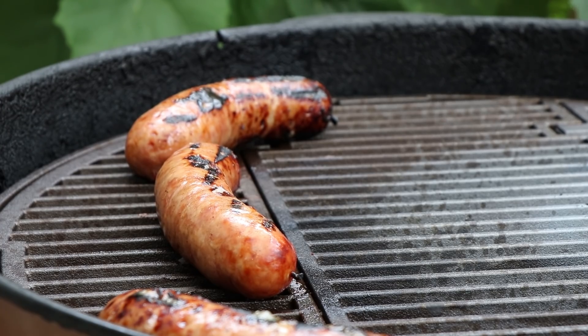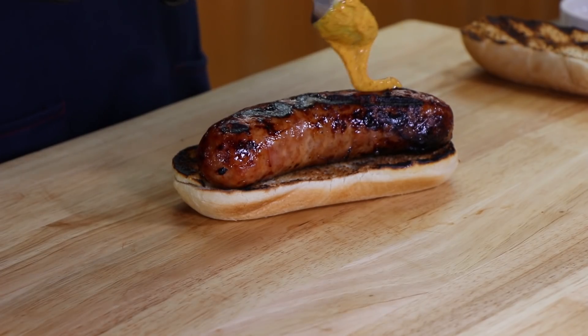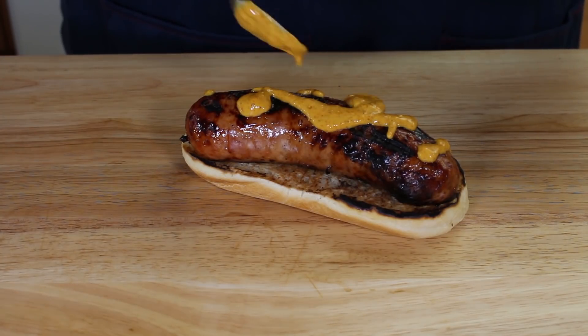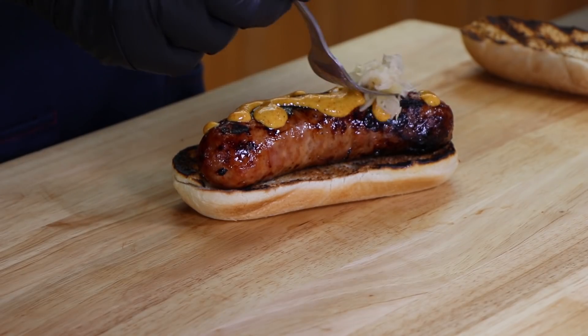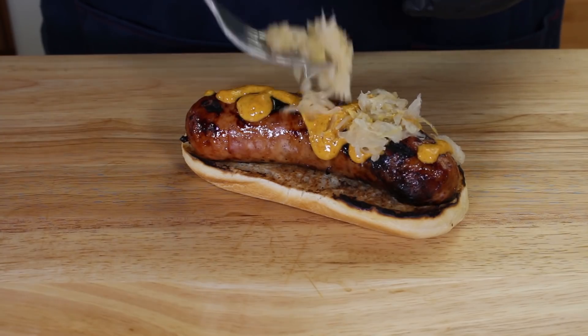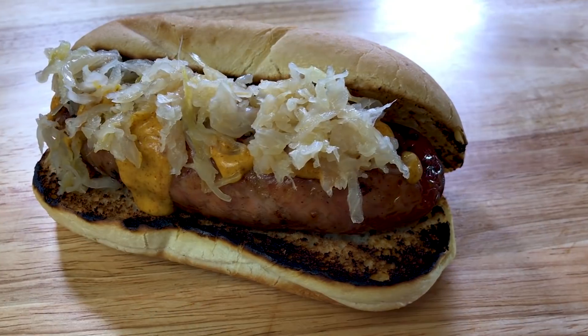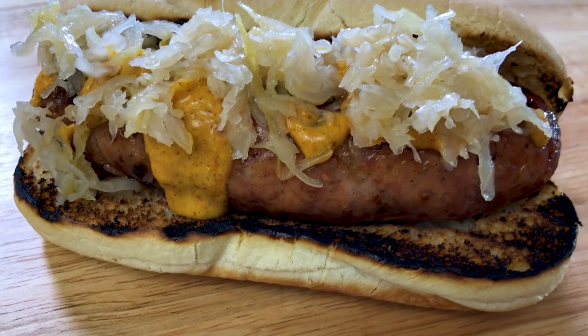Here is our lonely bottom bun — let's get the tequila hot brat loaded in there. On a normal brat I'd just have some spicy brown mustard, but I decided to kick it up today with a Frank's red hot mustard: two tablespoons of spicy brown mustard and one tablespoon of Frank's red hot sauce. We're gonna drizzle this all over, then add some sauerkraut on top — that is looking really good.